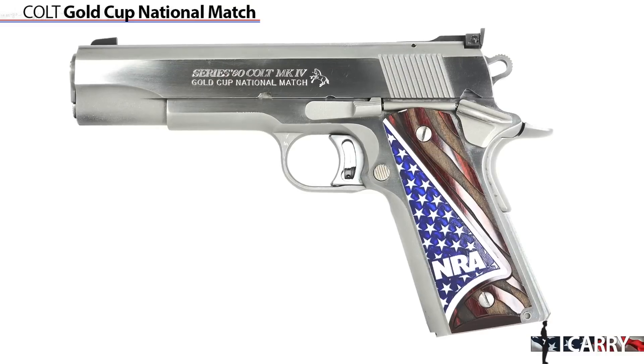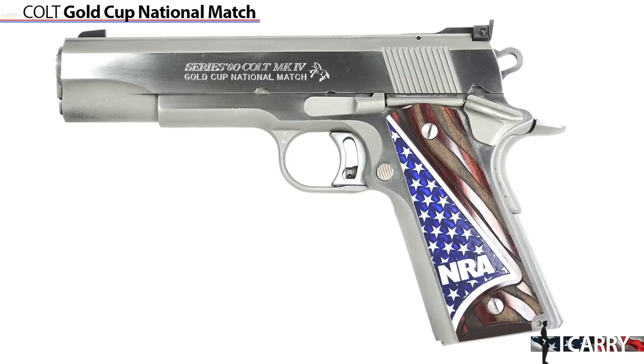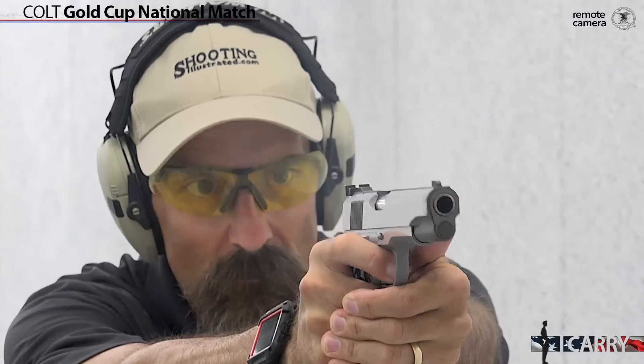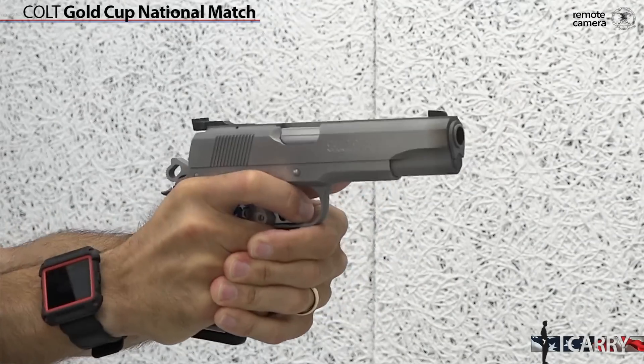While yes, there are versions of the 1911 that are more suitable for daily carry, consider the Gold Cup National Match a barbecue gun, one you might carry to a formal occasion like a 4th of July cookout. For those who normally carry a 1911-style handgun, having a more ornate version for these occasions is smart thinking, as the similar operation means greater familiarity should events require. Plus, it really does look good.